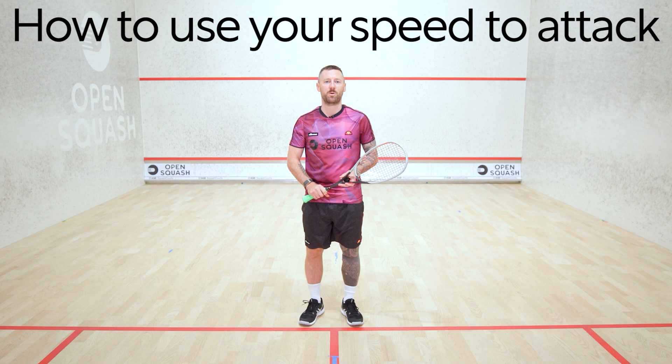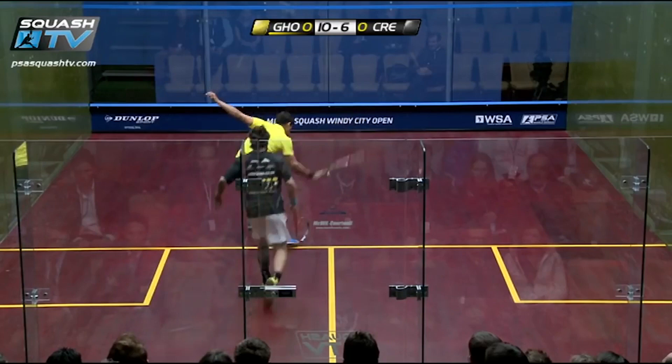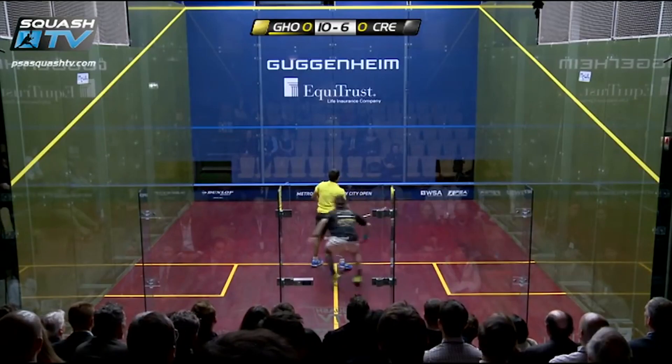In this series we're going to be talking about using speed to attack and not just to defend. One of the main principles here throughout my career was that I was known for speed, but sometimes I used it probably for the wrong reasons and would kind of use it to try and pick up the ball and get back in the rally.